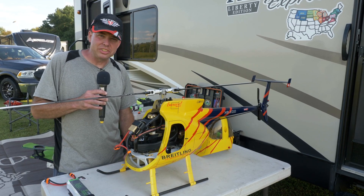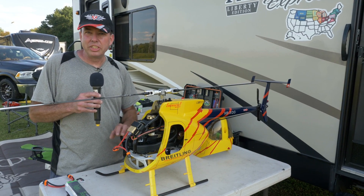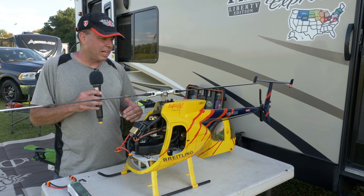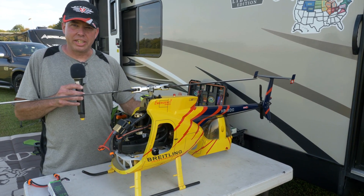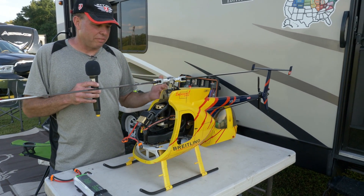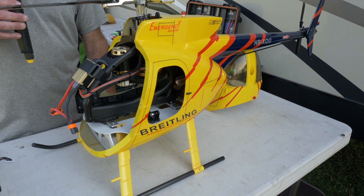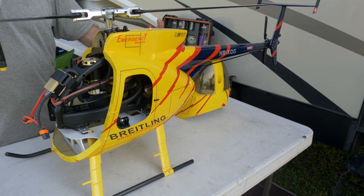There wasn't too much in modifications to get these mechanics into it. I originally wanted to put an Oxy-5 in it, but the Oxy-5 was too long in the back end to fit in the canopy. So after sitting six months, I ended up going with the Logo 600 because it's a little shorter from the main shaft to the back where it tapers to the boom.